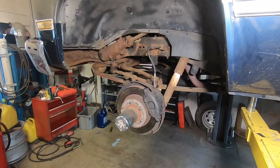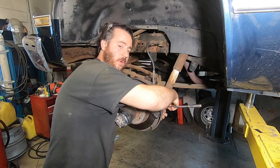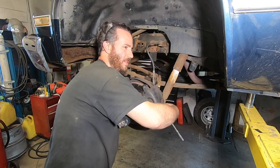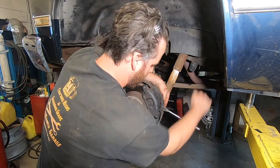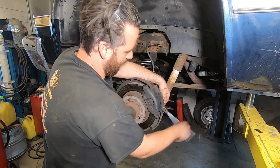Real cheap and easy. Start off, jack the vehicle up, pull the front tire off, and you're going to want to pull the front brake caliper off. These are three-eighths Allen. You might find a metric one here or there, but I haven't seen one lately.